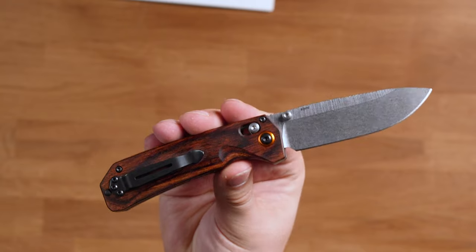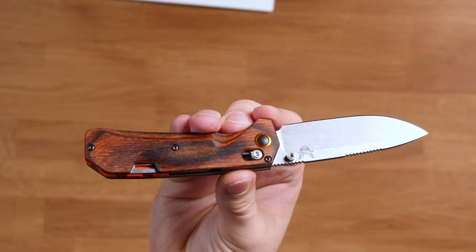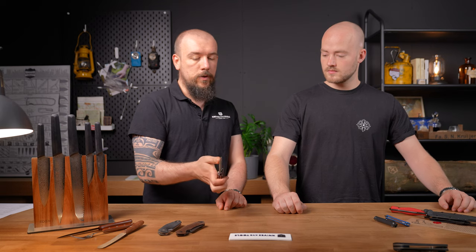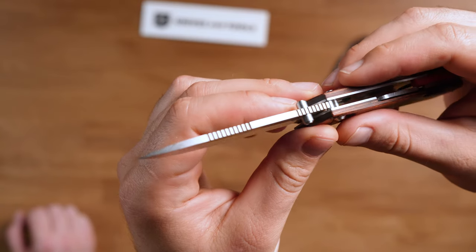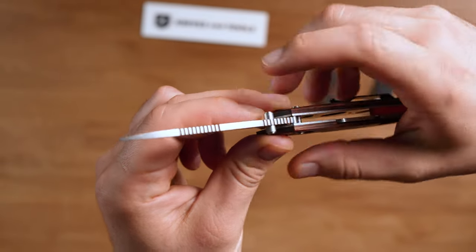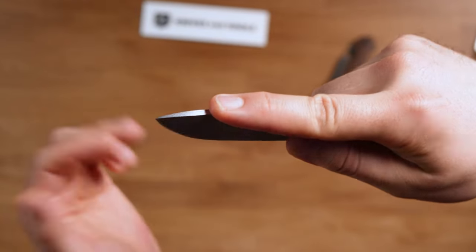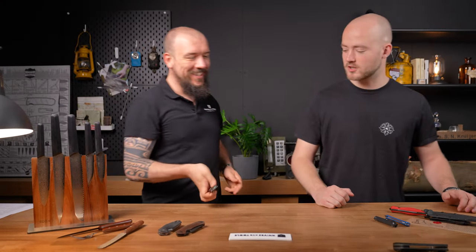The steel is S30V with a stonewashed blade, which is very proven and relatively easy to sharpen in the field. If this had been S90V or similar, it would be trickier to sharpen. So this is very much made with hunters in mind. There's also double jimping on the back of the blade — jimping above the thumb stud and also further down where you'd place your index finger if you're using it to butcher animals, which you do if you hunt.